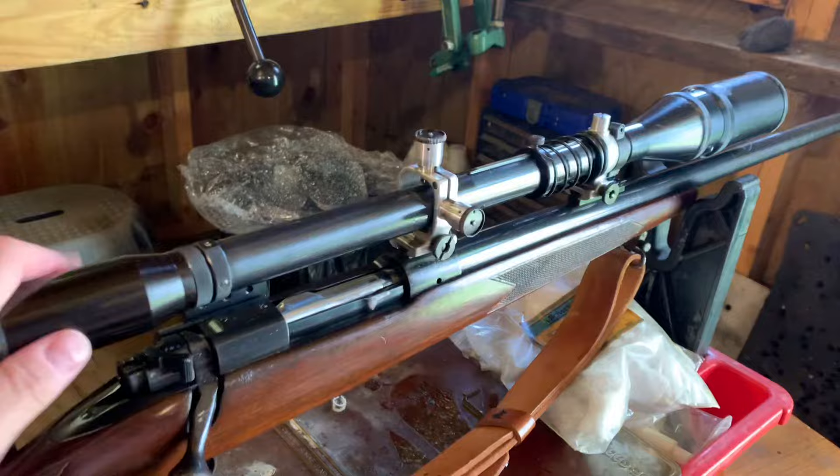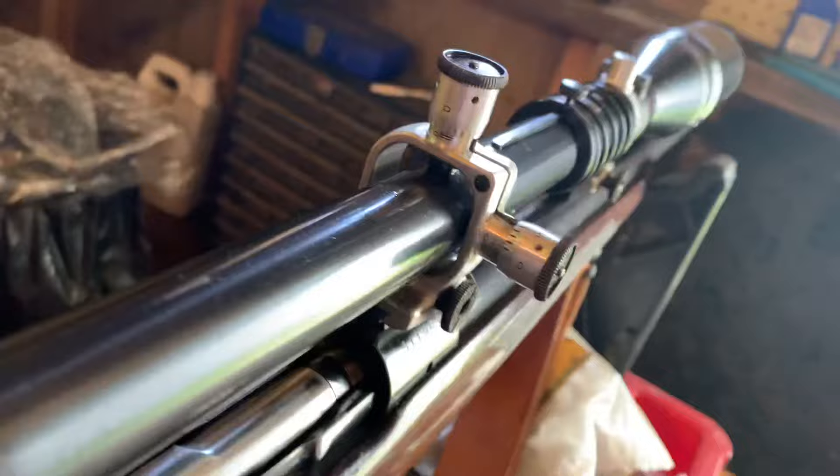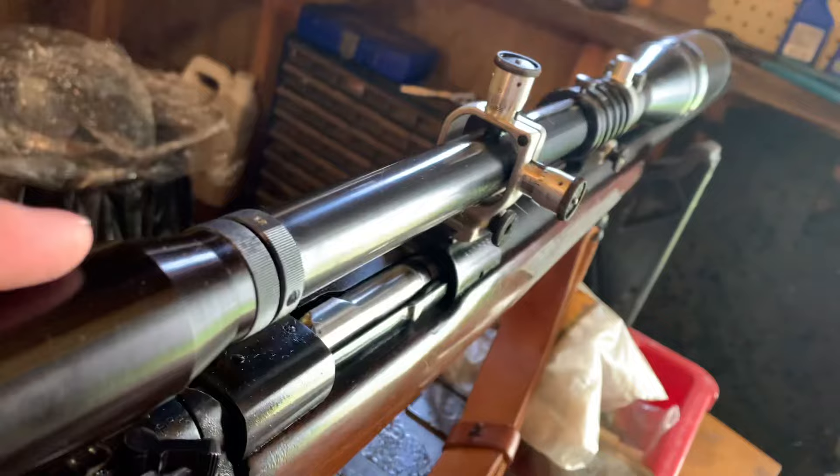The reason it works that way is because the U-Nurdle is externally adjustable. You can see here how the elevation and windage push against it with a spring plunger. It's got three contact points — that bottom left one just holds it in place. You turn this to raise, lower, left, or right and it moves the scope for adjustment.